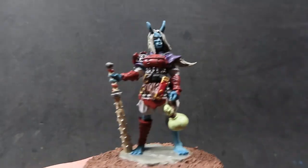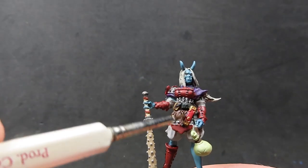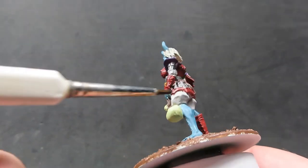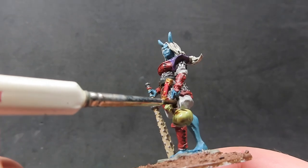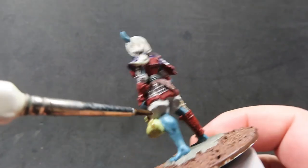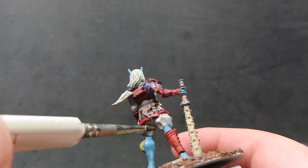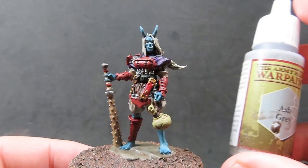Now we have all that Nuln Oil on and completely dry, we're going to come in with some Agrax Earthshade. This is basically going to go over everywhere we have left and haven't touched on the miniature — the fur around her waist, her club, everywhere on the ground, the little gourd slash sack, her pants, and the little stone she's standing on. Pretty much everywhere we haven't already washed, we want to use the Agrax Earthshade.